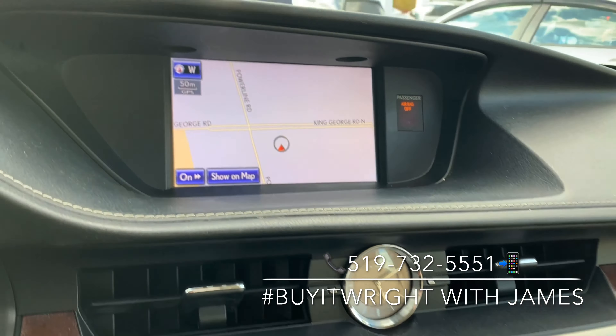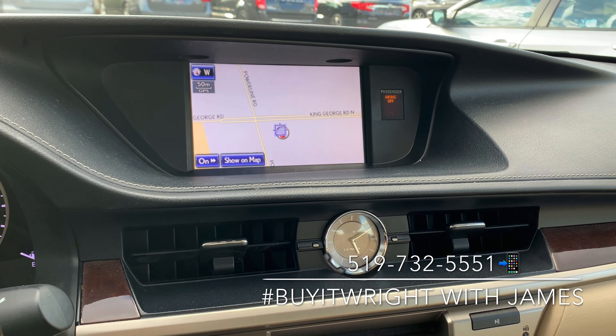On the dash you have an absolutely gorgeous setup here — I always love Lexus's classy little clock in the middle. You do have your nav unit just above, which is also the display for your backup camera. You have a very simple-to-use dual zone climate control panel, so you can have the left and right side of the car at completely different temperatures if you choose.